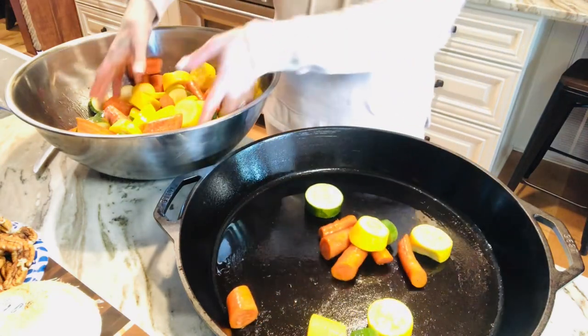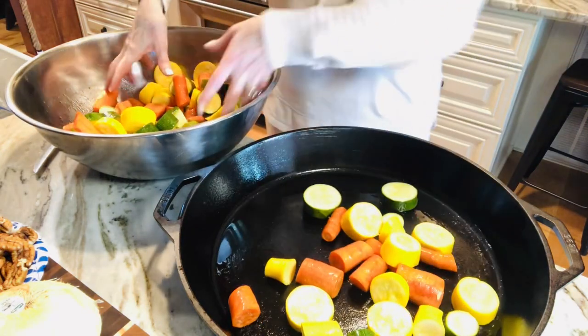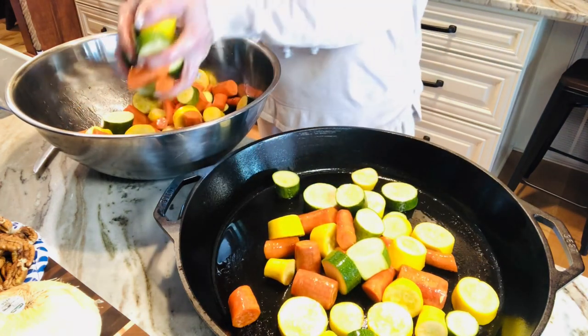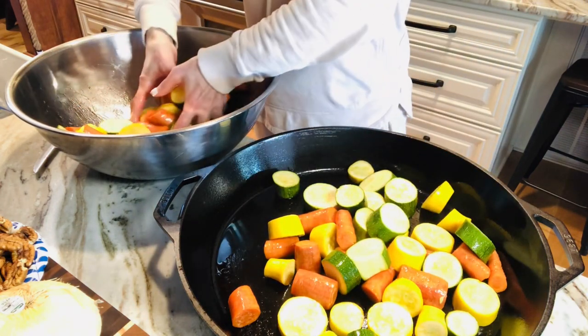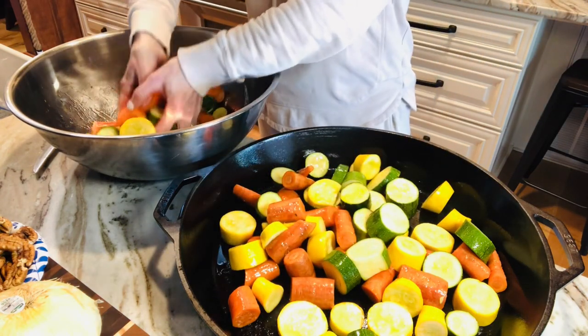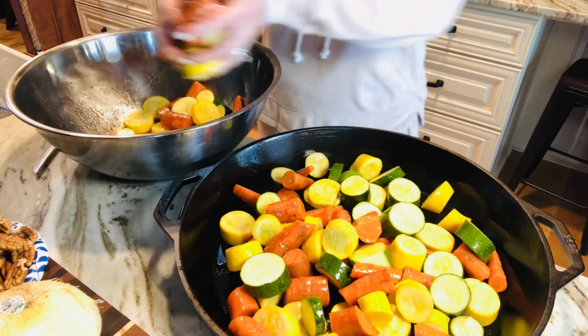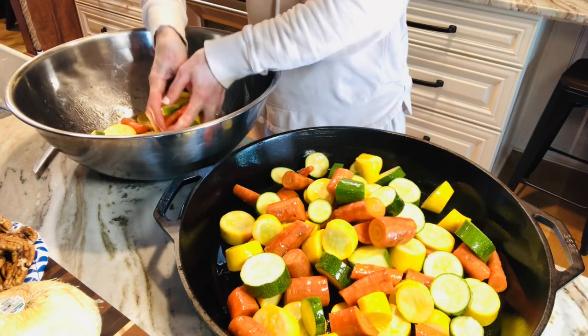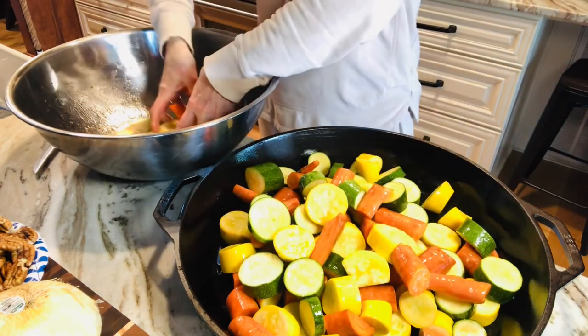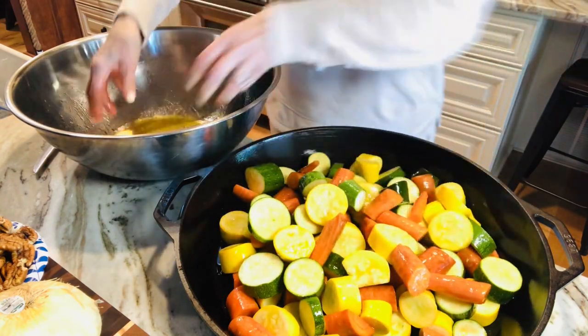This skillet has been seasoned, and I'm just going to add these vegetables to my beautiful skillet. My ring keeps hitting this bowl. So these are covered in olive oil and balsamic vinegar. I think it's going to be delicious. I'm not going to salt or pepper it or put any spices on it until these get cooked.